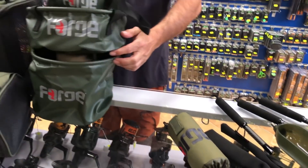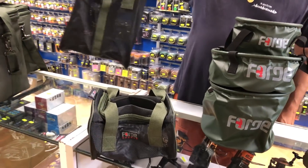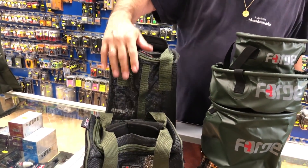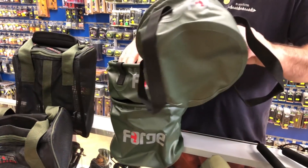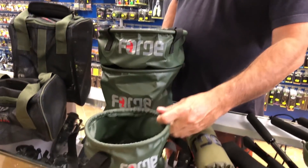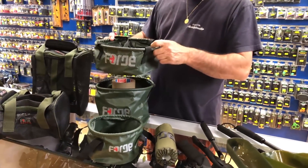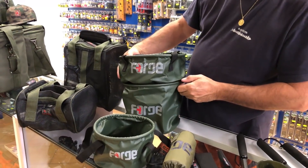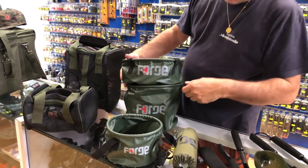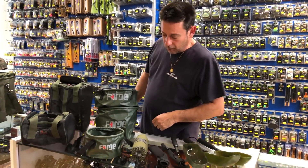Luego tenéis, para secar vuestros boilies, uno más grande y otro más pequeño, de distinta forma. Y luego tenéis unos cubos de agua: este, por ejemplo, es de 5 litros; este sería de 10; y este de abajo sería de 15. Este trae cuerda para que podáis tirarlo si hay barranco y poder coger el agua.